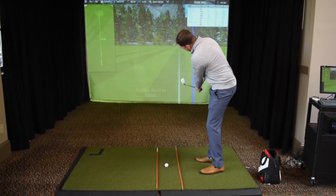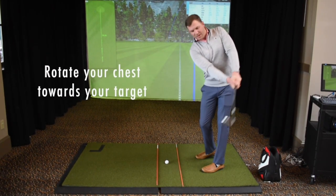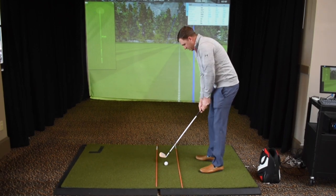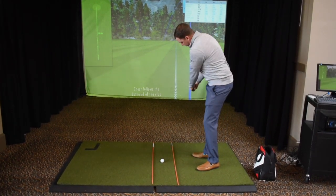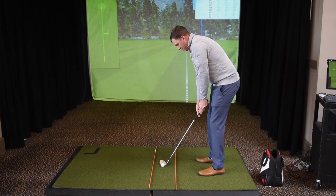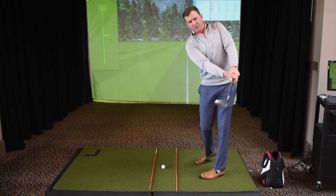When you get to that point, all you want to feel is you're going to rotate with your chest to get back to the golf ball. The butt end of your club and the chest work together to hit the ball. We don't want to feel like we're throwing our hands at it. Take that club back, keep it inside that path, and then just turn back to the golf ball.